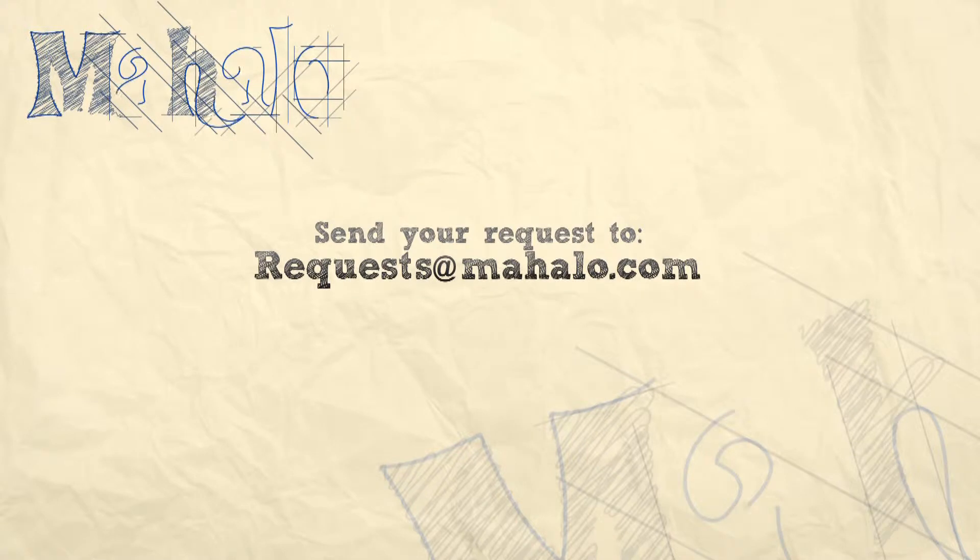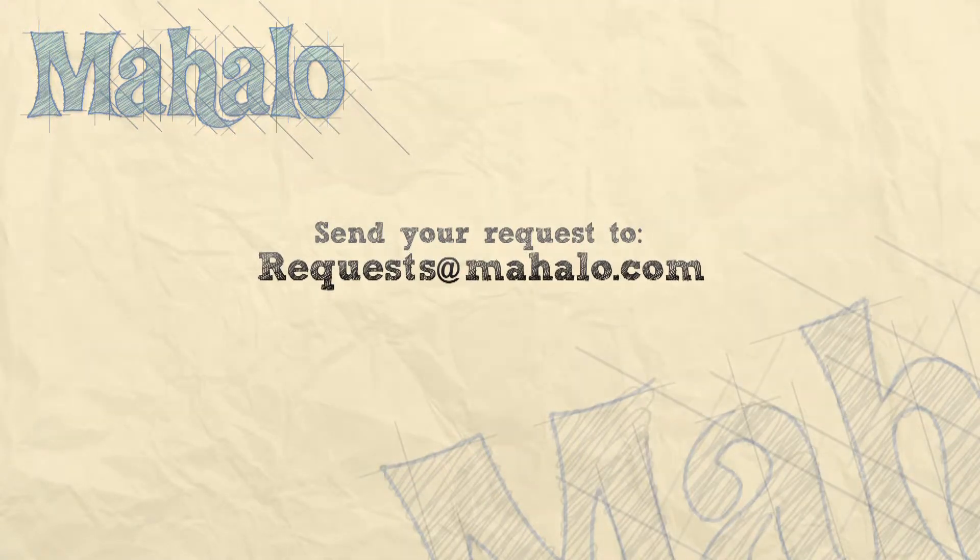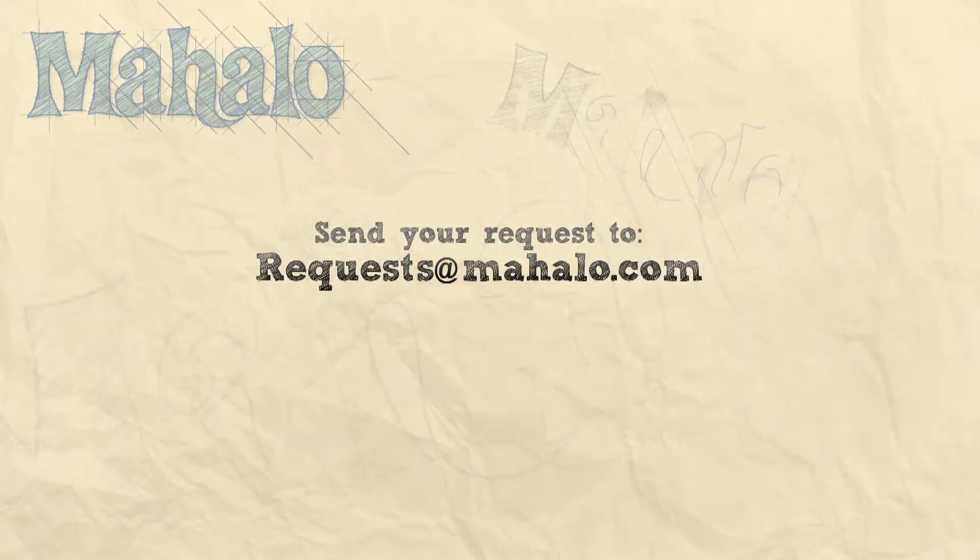Thanks for watching. Make sure to subscribe. And if there's something that you want to learn how to make, send me an email at requests@mahalo.com. Don't forget to check out our other great videos.